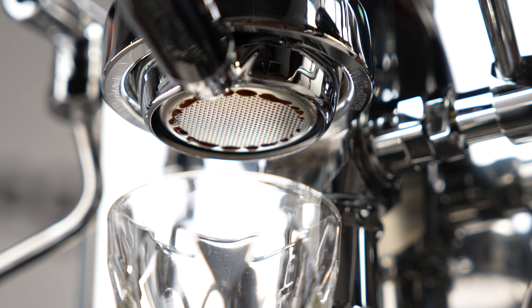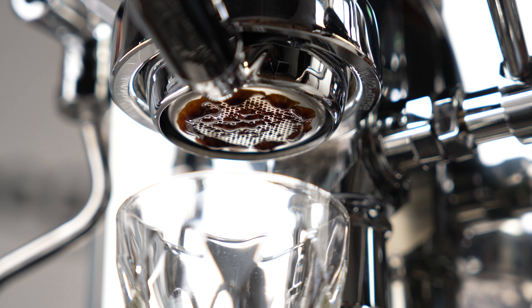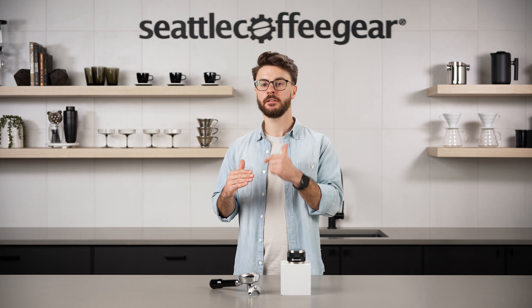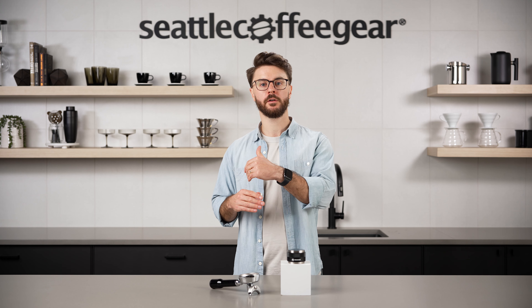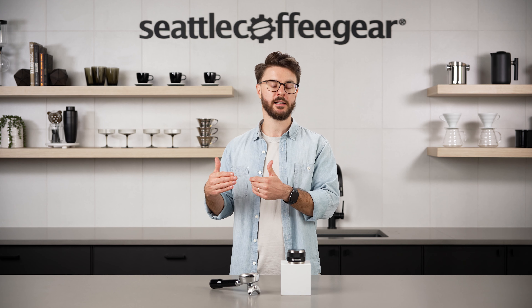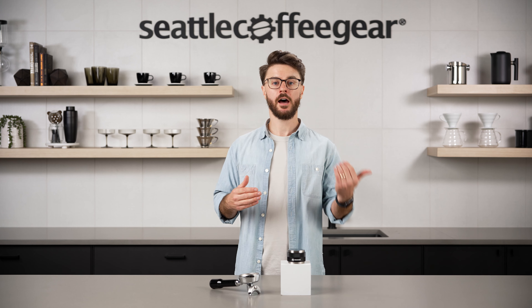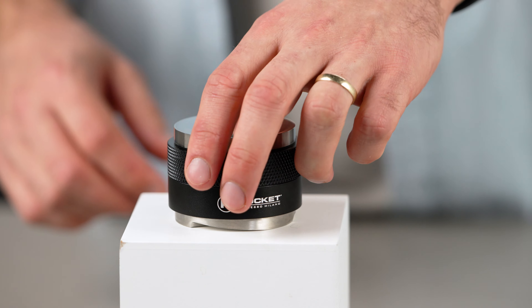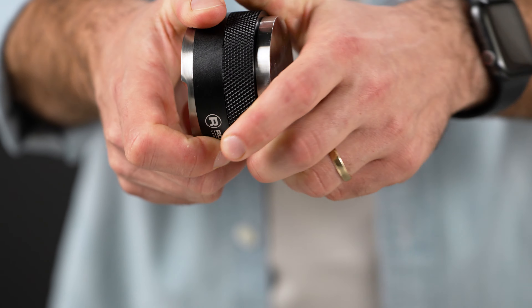When water hits your coffee, it follows the path of least resistance. If your puck has uneven density — high in one spot and low in another — water is going to follow that path of least resistance, over-extracting some areas and under-extracting others. That leads to uneven flavors in the cup: some sourness, some bitterness, maybe some sweetness, but it's just unpleasant. A distribution tool will help with that.